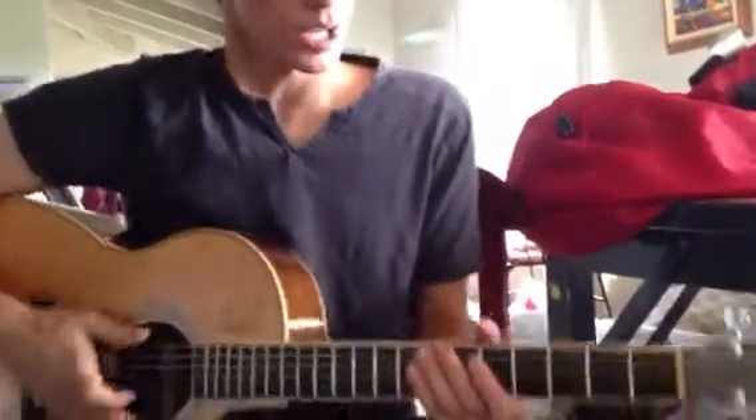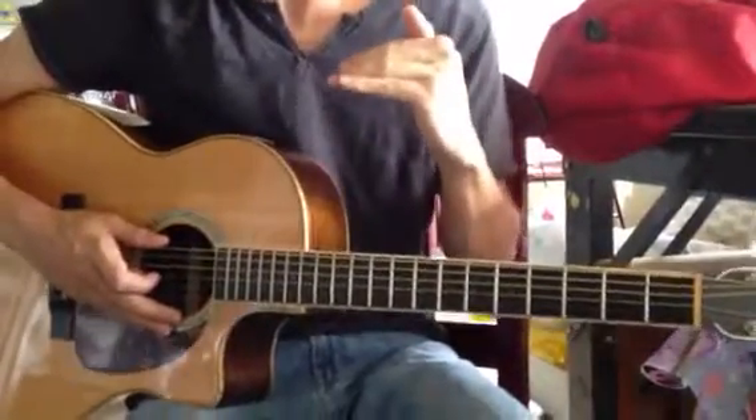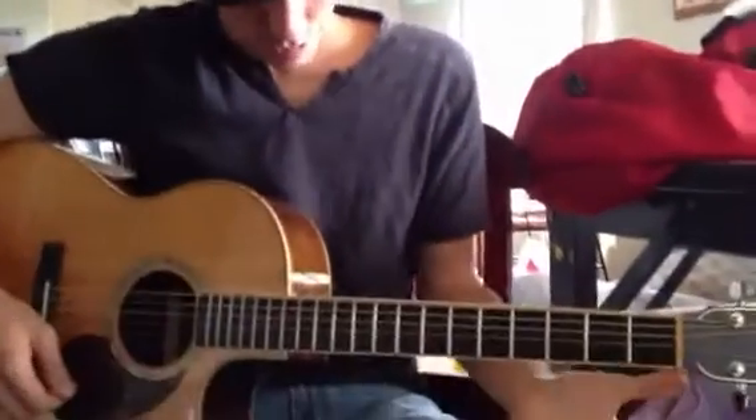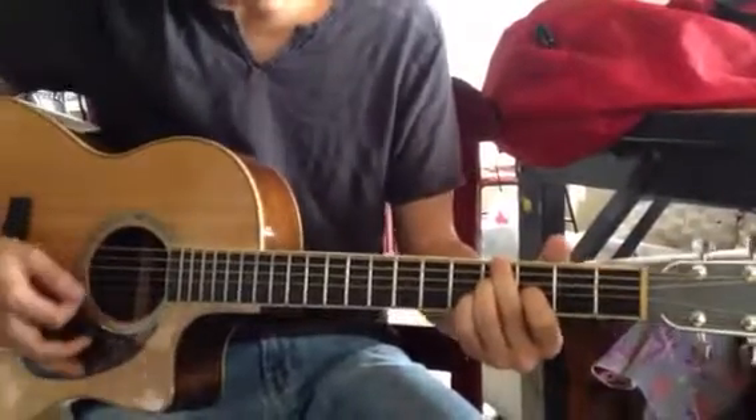That is actually the whole song. So just make sure that when you do your tuning, go into open drop D, then go up a half step. Make sure you sharp everything one time. And then you have position one, position two if you need it, position three which you're using in the song.